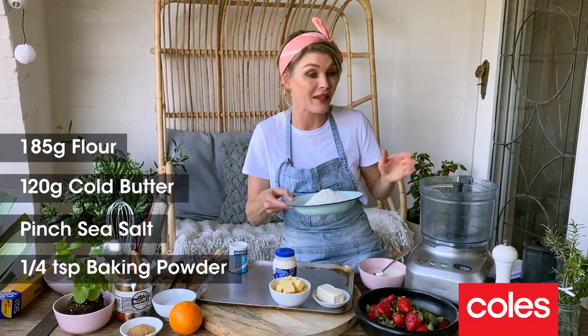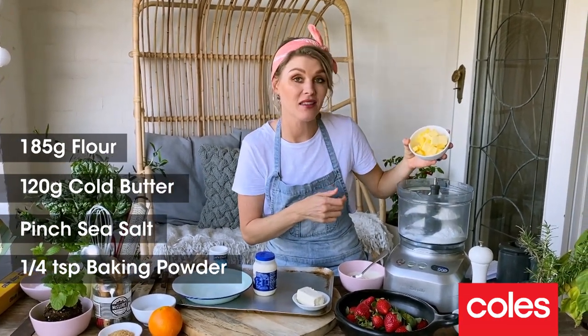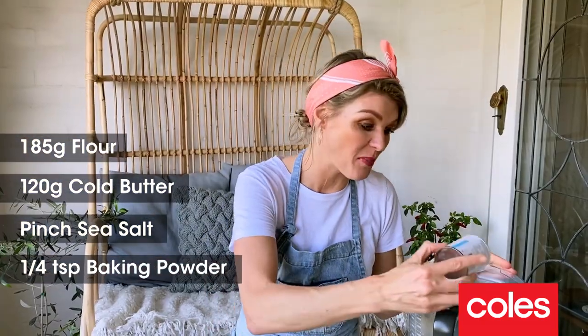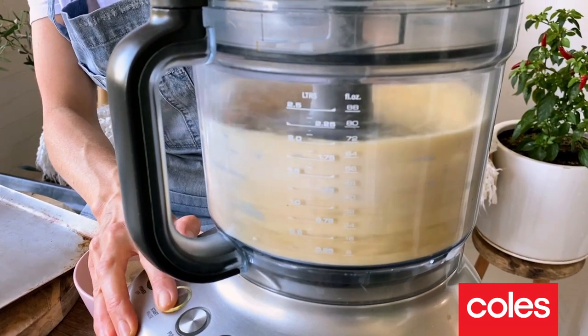You can use it for sweet or savory. We're gonna start with 185 grams of plain flour going into the food processor. I've got 120 grams of butter. I'm also going in with a pinch of sea salt and about half a teaspoon of baking powder. We're just going to give this a blitz until it resembles breadcrumbs.